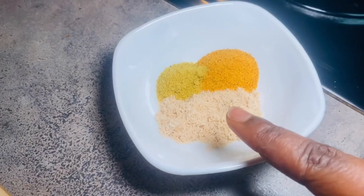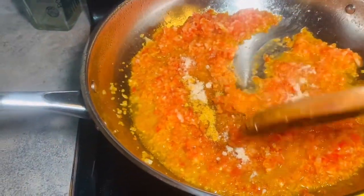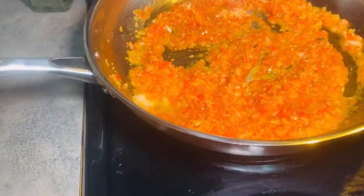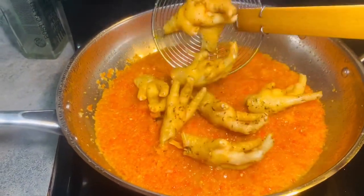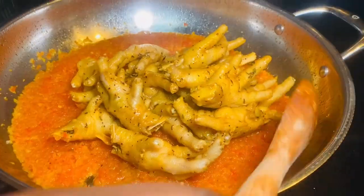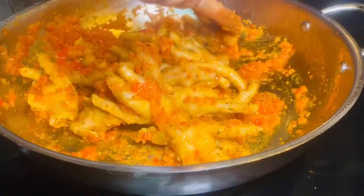Now I'm adding the blended vegetables to the hot oil. For seasoning, I'm using one cooking cube, one teaspoon of seasoning salt, and a pinch of chicken seasoning. I'll stir it and allow it to cook for about 5 to 10 minutes. After that, I'm adding the chicken feet to the sauce, along with about one-fourth cup of the stock I extracted from boiling the chicken feet. I'll stir it and let it cook in the sauce for about 3 to 5 minutes until the chicken feet and sauce are well incorporated.